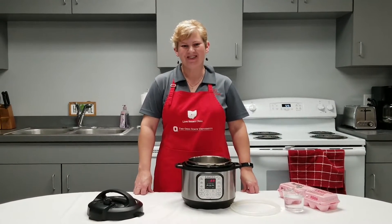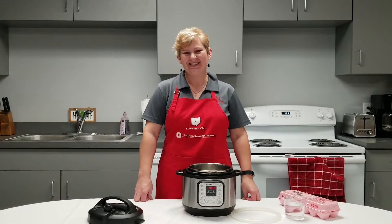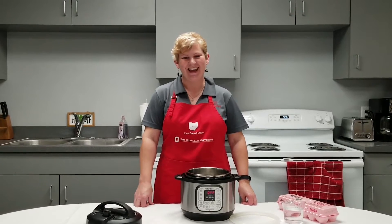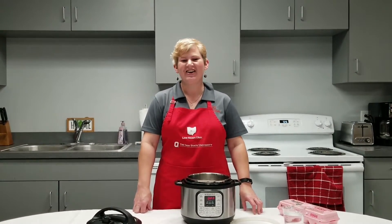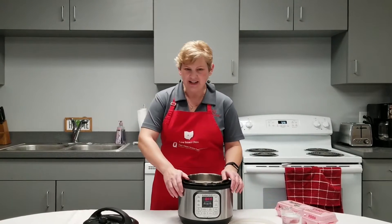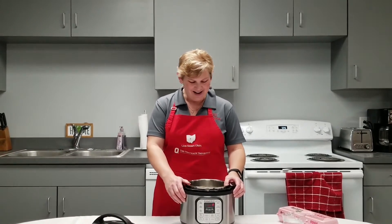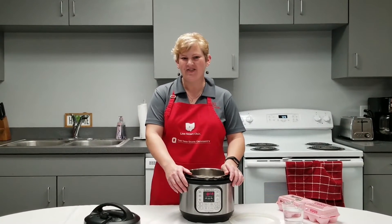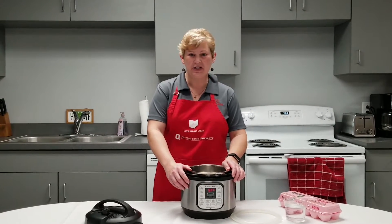Hi, and welcome to Cooking with Kris. I'm Kris Kendall, Family and Consumer Sciences Extension Educator with Ohio State University Extension and Tuscarawas County, and we're working on a series right now where we're talking about cooking in an electric multi-cooker. This is a small electric multi-cooker — a three-quart Instapot — and it's really nice and convenient if you're wanting to do smaller meals, cooking for one or two.